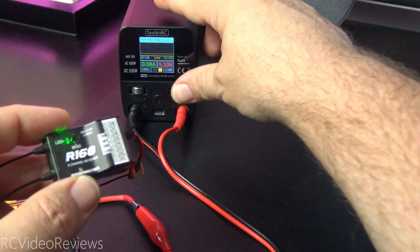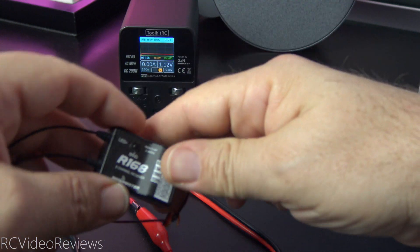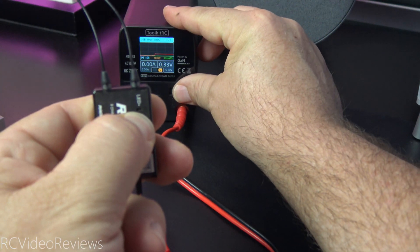The first thing we'll do is power the receiver off by pressing the power button on the Toolkit RC P200. Then I'll put the receiver in bind mode by pressing the bind button right here on the front of the receiver, and then I'll turn the power back on.